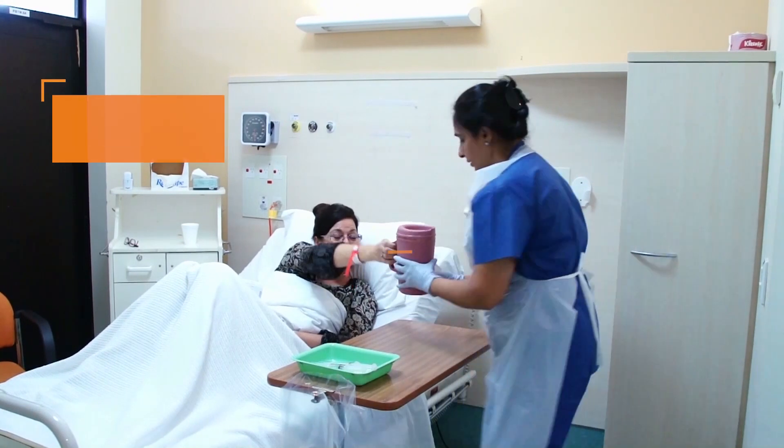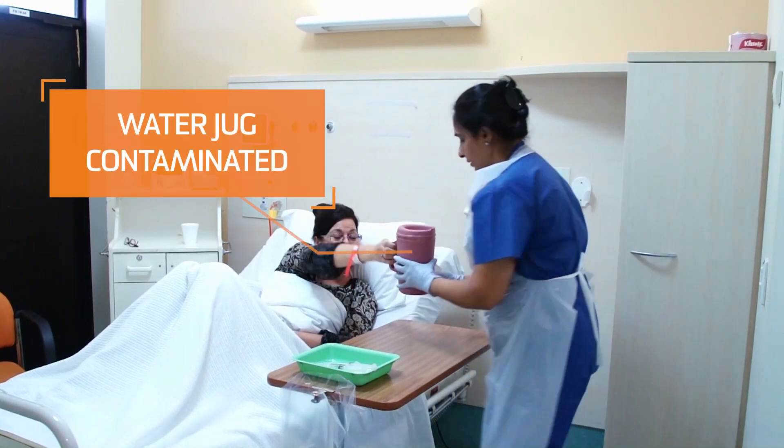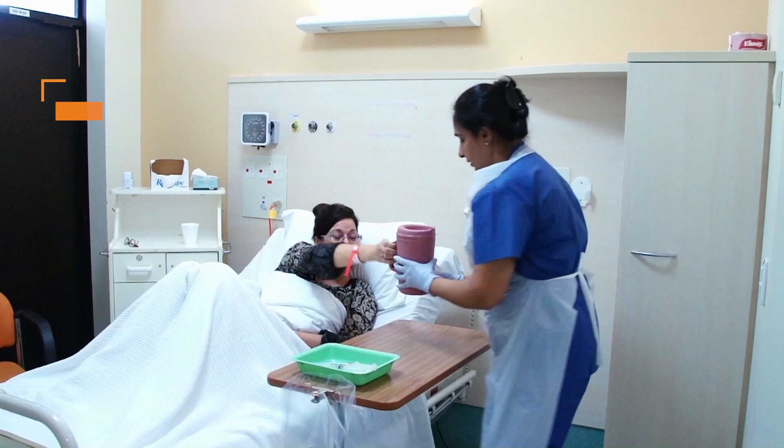At this stage, the nurse should be handling the water jug with ungloved hands that have been properly cleaned with alcohol-based hand rub available at the end of the patient's bed.